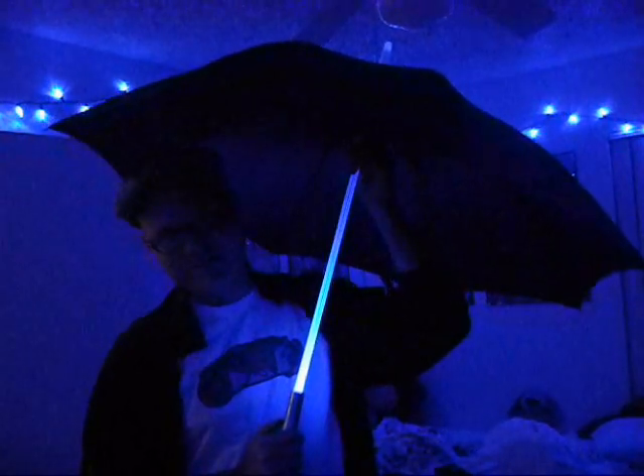Hi there. Today is Christmas Day, 2011, and I got an umbrella for Christmas. Pretty cool, huh? This is not just any umbrella — it's a Blade Runner umbrella with a lighted shaft.